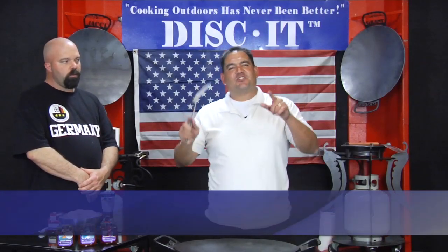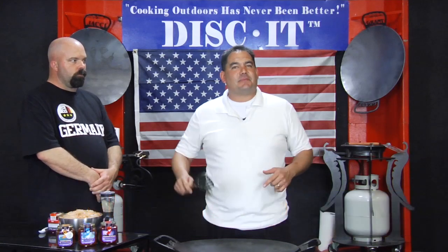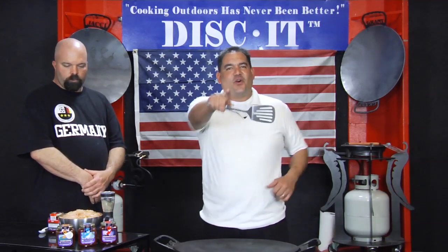Hey, this is Nevin again with Diskin, and this week on the disc we're bringing you a very special Father's Day surprise. This episode is sponsored by the Bermuda Jam Factory. Don't go away!